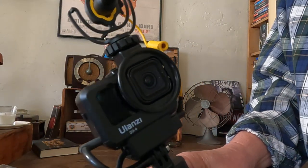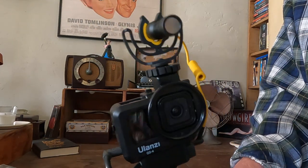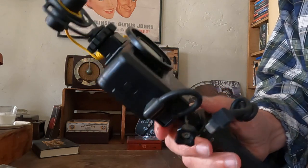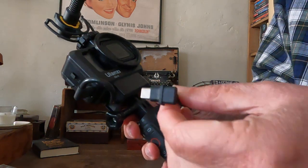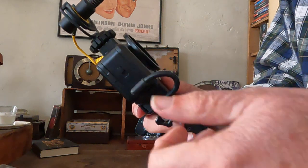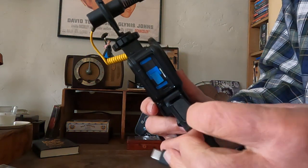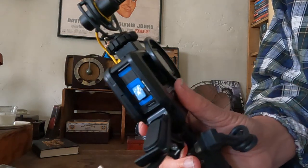Here's something I really like about this as opposed to the Media Mod: the little door here. If I need to switch out the battery, or if I need to use the Volta to charge up the GoPro, all I need to do is unplug this, and this opens up so I can get at the battery and the media card really easily.